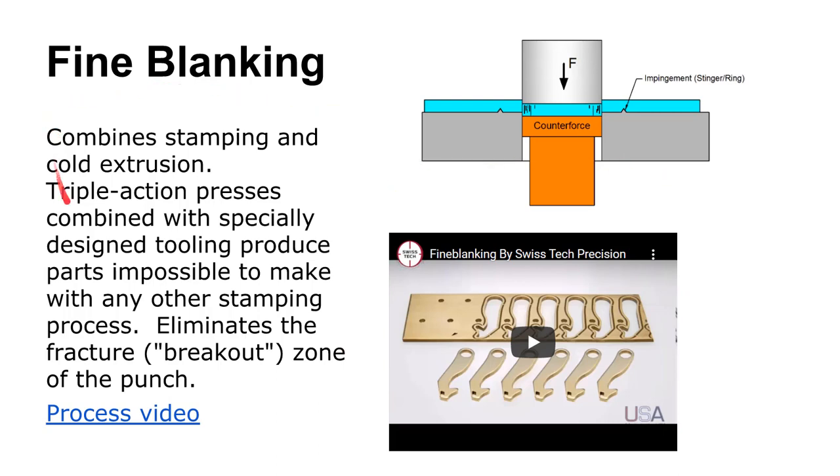Fine blanking is a more refined punching process. One key characteristic is the use of a counterforce — a punch behind the punch to back up the pressure. Instead of having a rollover edge and tear out, you get a nice burnished look all the way through and all the way around the periphery. Fine blanked parts can compete with machined parts in terms of their precision. With fine blanking, you can also offset partway and raise a boss on the surface — you can actually half-shear a part and leave it in place.